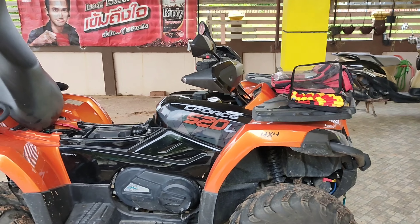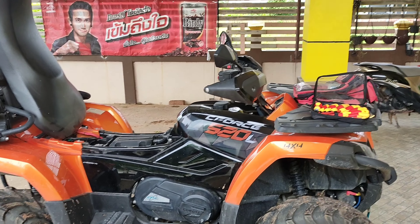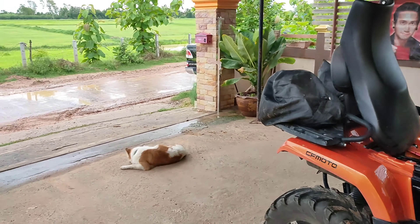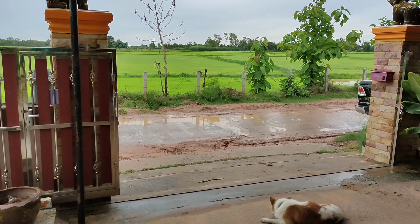Alright everyone, I had a lot of rain last night, roads are in a state so I'm not going cycling today. Instead I'm going to do some maintenance on my CFMoto 520L - it's 3,000km on the clock.